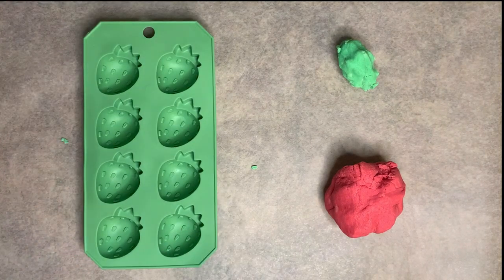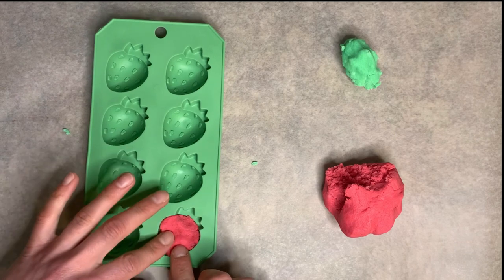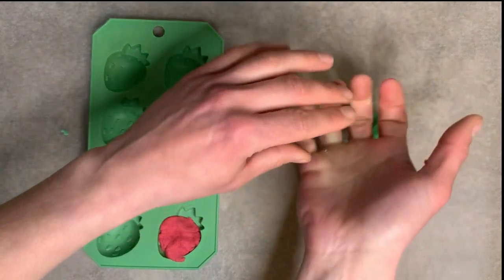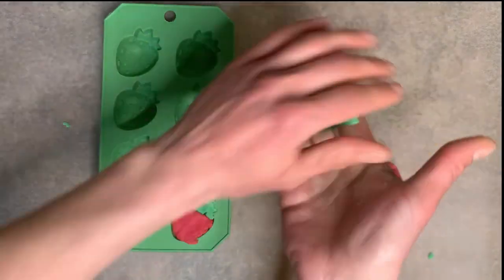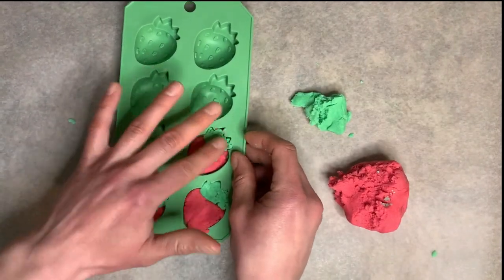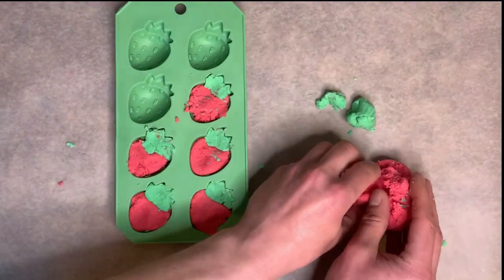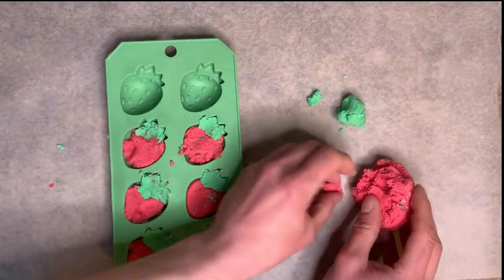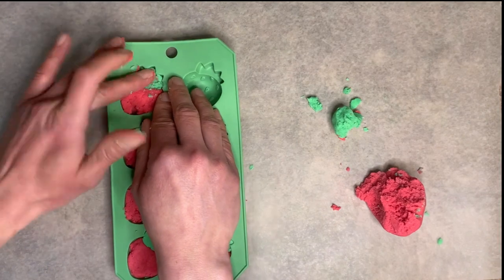Go ahead and put down a bit of wax paper, then put your bubble bar mixture right there and grab your mold. When I'm making these, I always start with the red part — I put it in the center and then come in with a bit of green for the top. Once you have the first one in, quickly fill in all of the molds. I just want to get the colors placed where they're supposed to be before I worry about pressing down too much, otherwise I tend to mix the colors more than I should.